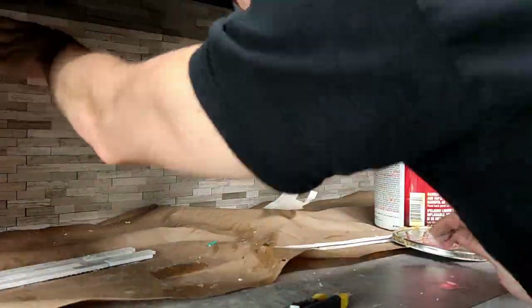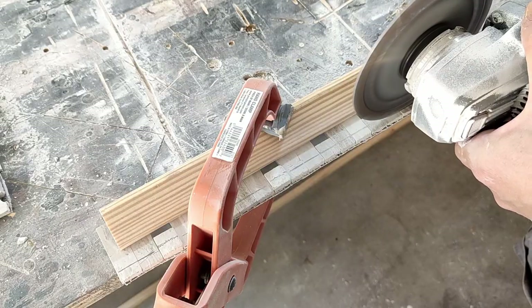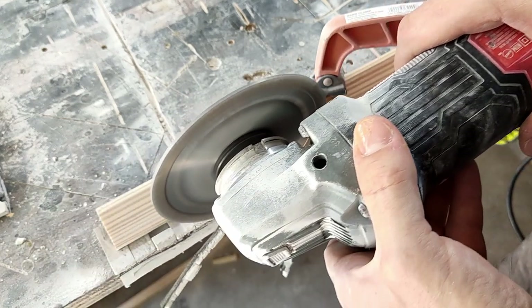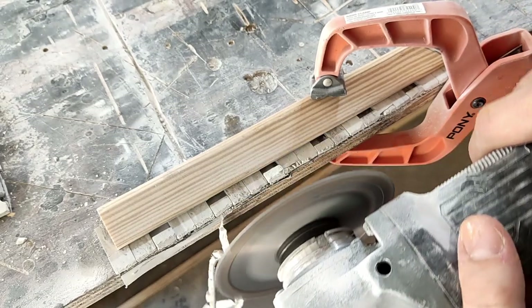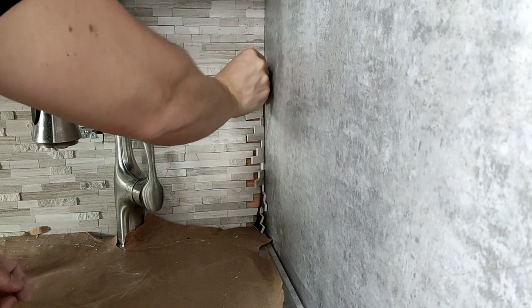Saving the best for last — the tile didn't reach all the way to the wall, so we had to cut a little key piece. With a steady hand, I was able to cut the perfect piece on the first try. I was very lucky because I just happened to have a spare piece from trimming off one of the other edges. If I didn't make this piece work, I would have had to chop a whole new tile just to get this little key.